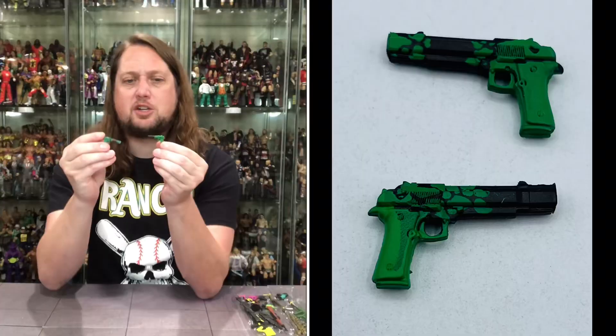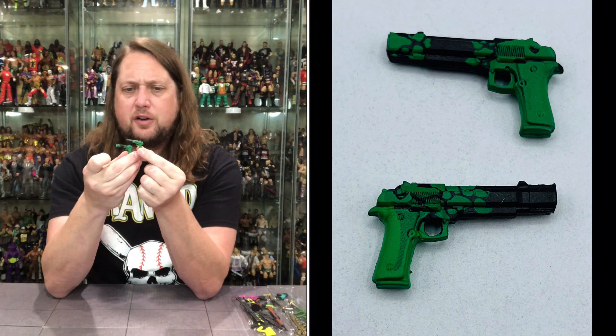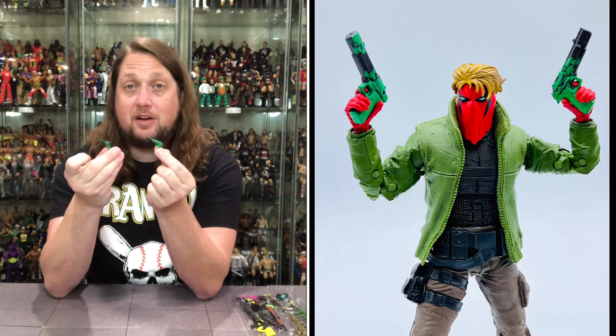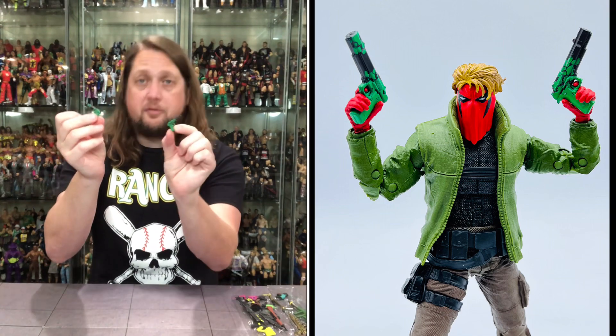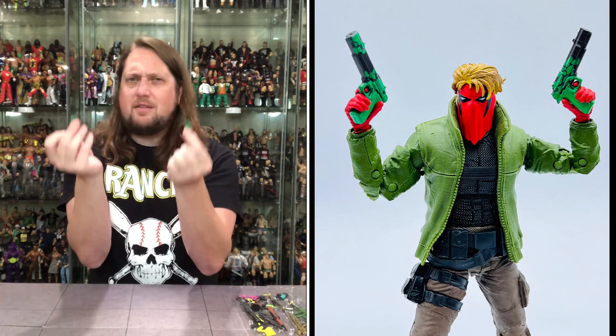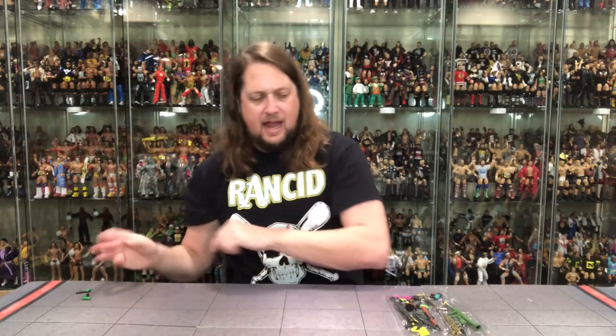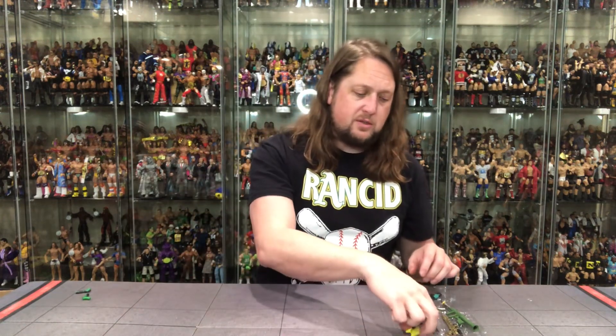We get two pistols here in a nice green color with a little black on it. Very nice, and a little different in the pistol department — they're very similar but very different. Maybe these go to a Grifter or somebody like that. Two nice handguns. These are of course 7-inch scale, so they can work for your Marvel Legends, but might be a little big at the end of the day. Choose your own adventure, as we always say.